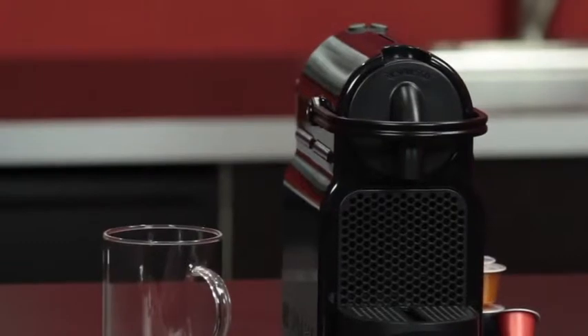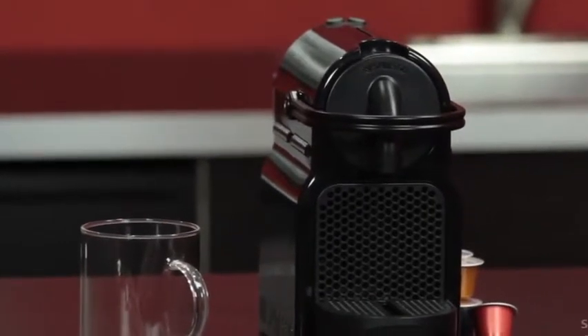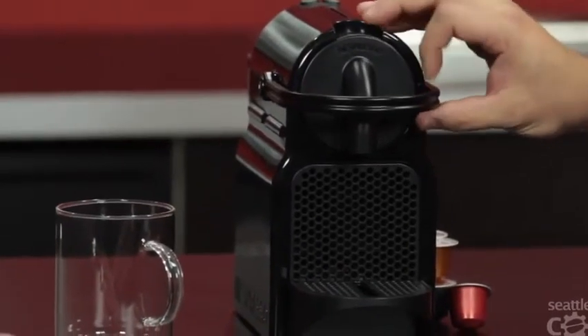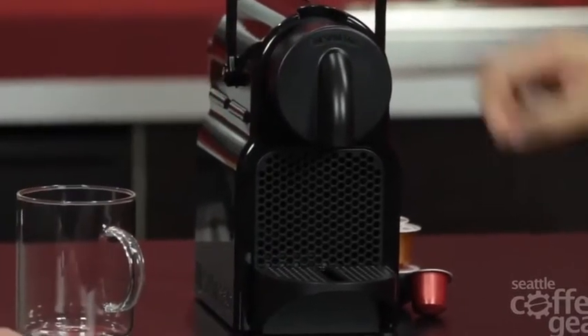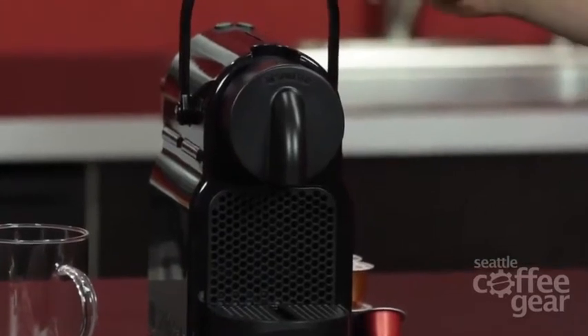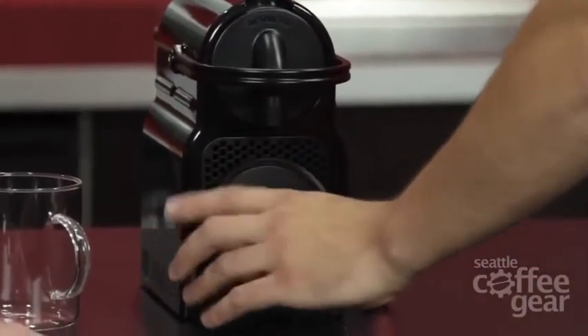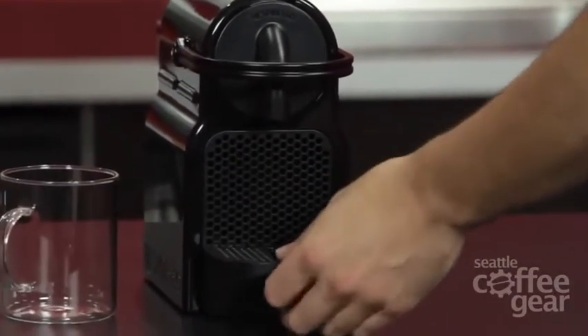The typical Nespresso. I think this is the smallest out of their entire line. It is very small. Let's go through some of the features here. You have this nice little lever up here to load your capsule in right up there — just drop it in. It goes in a very particular way and will only let you put it in that way. And then we have our drip tray assembly down here. This goes up if you have a bigger cup, which we'll be showing in just a minute.